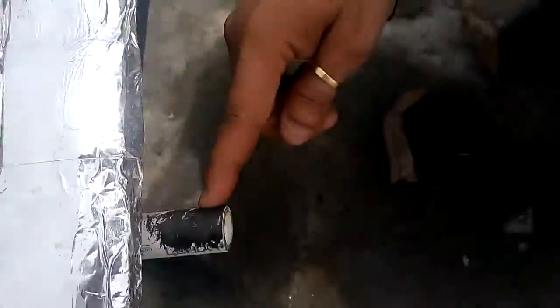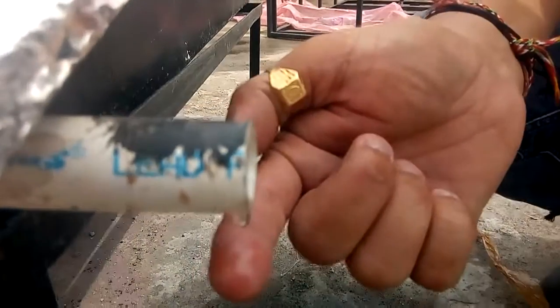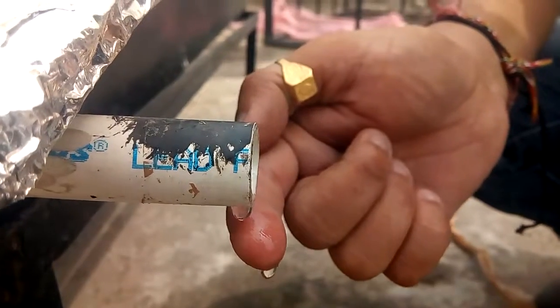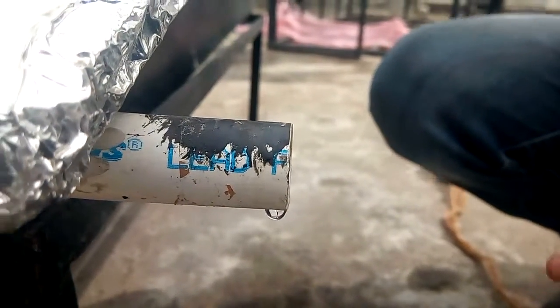These water vapor droplets will flow due to the slope inside the collection tunnel, and that collection tunnel will pass through this outlet point. You can see the droplet coming out here — this is the final distilled water. The main working principle of this kind of system is the water cycle phenomenon.